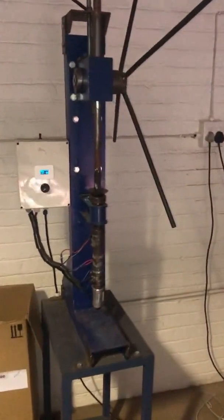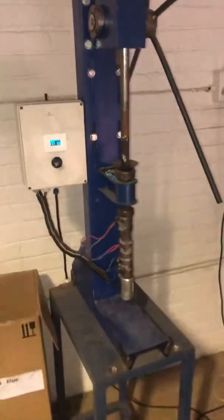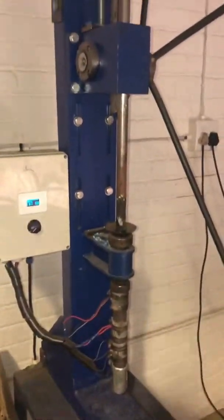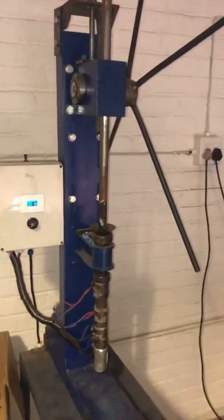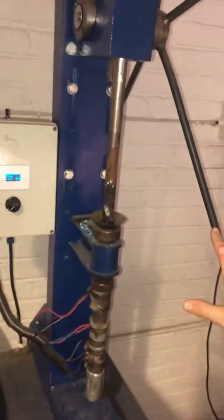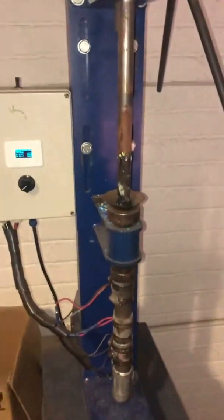Hello everyone. I'm going to give you a quick rundown on the Precious Plastic tabletop injection molding machine. The one big difference between the classic Precious Plastic machine and this one is the bomb bore here. This gives us about four times more force into the barrel, so we can inject into tighter tolerances.